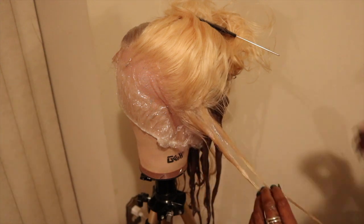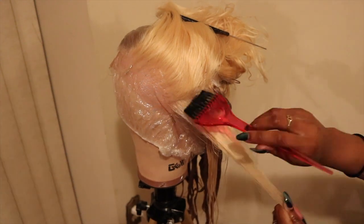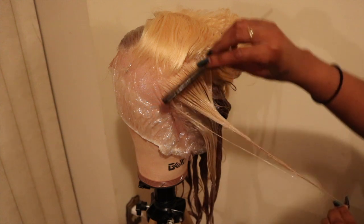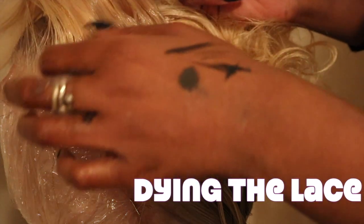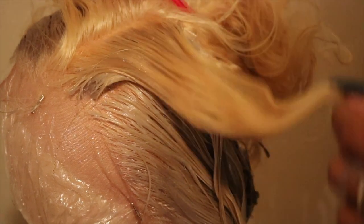For the frontal, you need to make sure you do not get dye on the lace — that's the key. Underneath I have a shower cap, and on the lace I put any type of conditioner just in case; it works, I'm not sure why but it does. I'm zooming in so you can see how careful I am — you want to be very close to the roots but not completely on the lace.